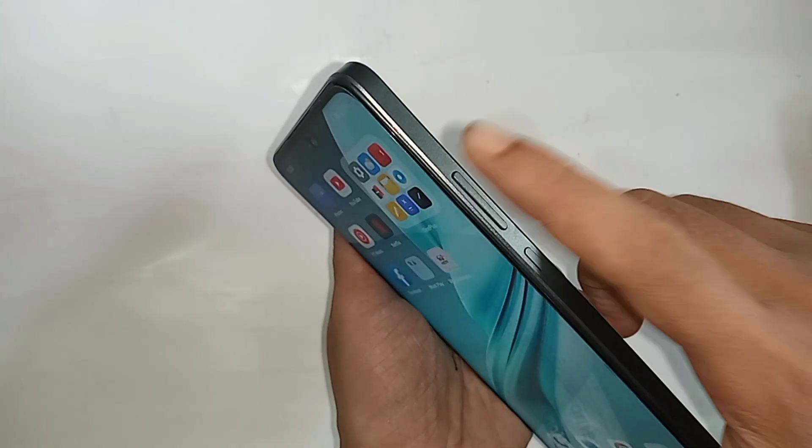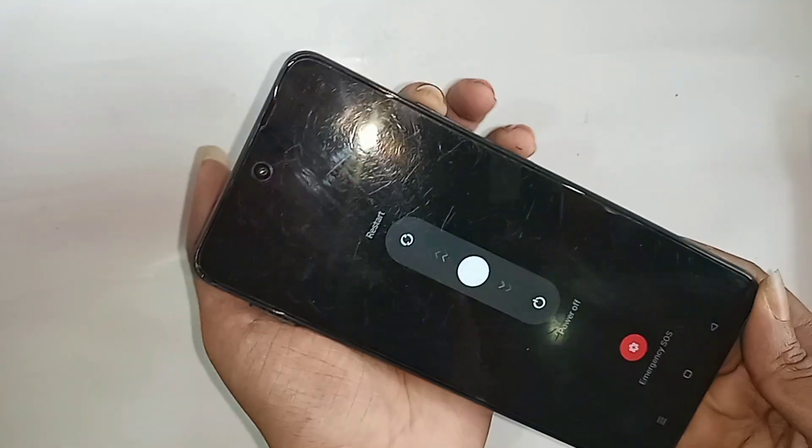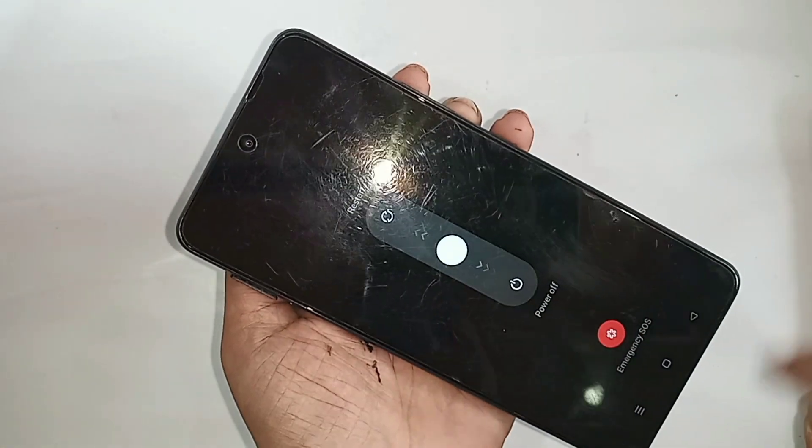Today I will show you how to solve this problem and how to power up this phone. First, press the power button and volume up button at the same time, and the power up and restart option will show on the phone display.